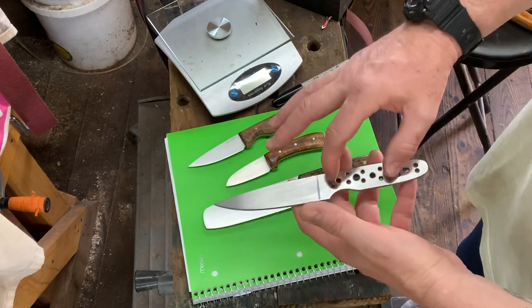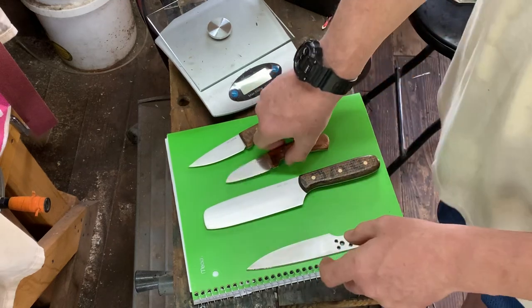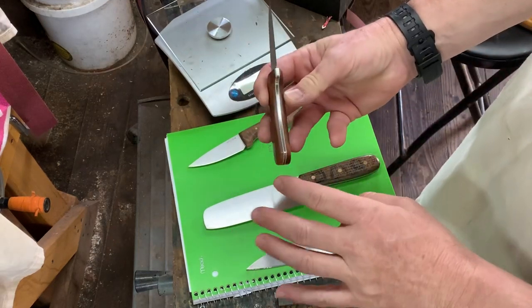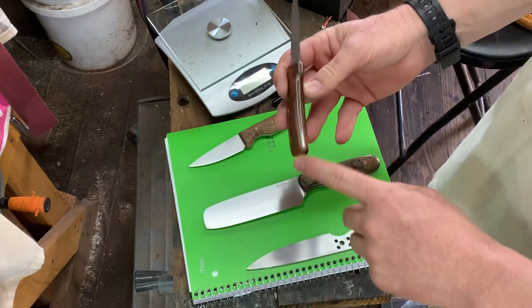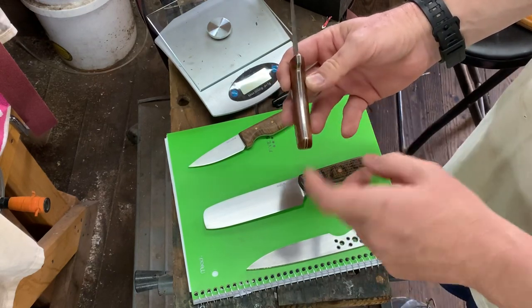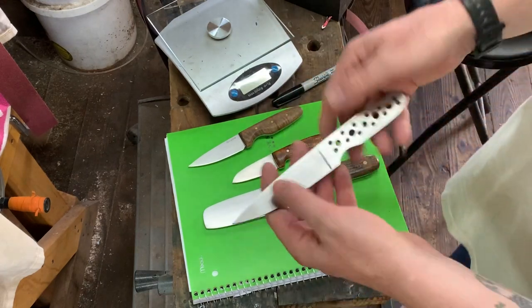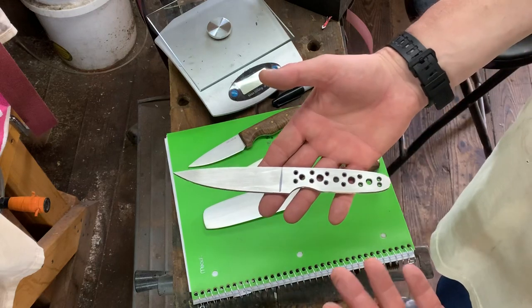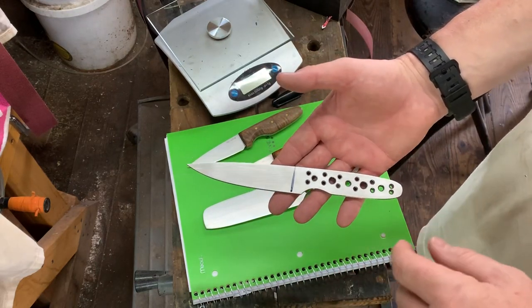Two main options are to remove metal from the tang, or do something like a taper tang. A taper tang removes weight from the handle and also gives a nice aesthetic. So how would I do this? Well, I don't know right now, so I would go ahead and set myself up to go either way prior to heat treat.